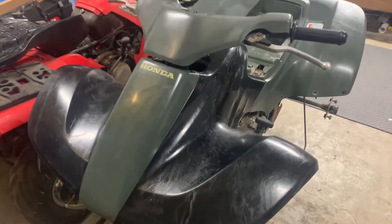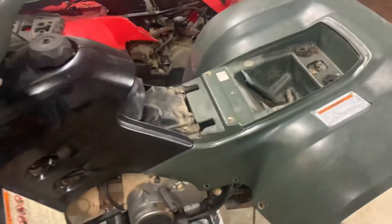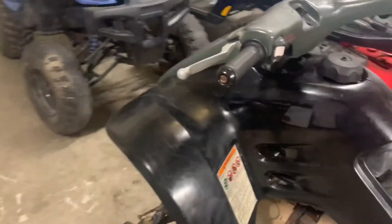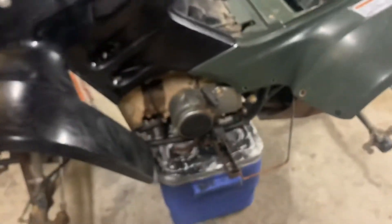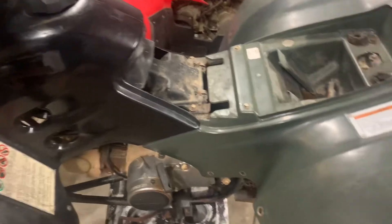Hey, welcome back everybody! Today we are working on a Honda TRX 90 - this is a 1998 Honda TRX 90. I picked it up just a couple weeks ago for not a lot of money, wanting to get it running and get it out there and let somebody enjoy it. Been working on it a little bit and got it running really good - it starts right up on the first pull, so that seems to be good to go.